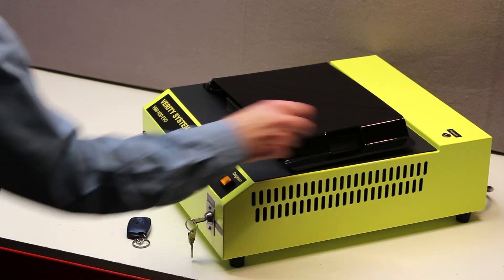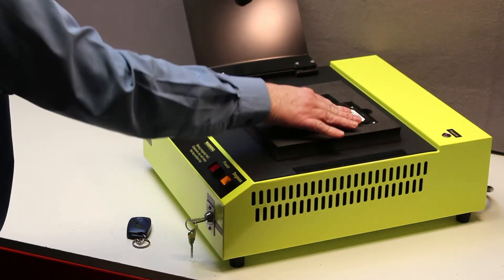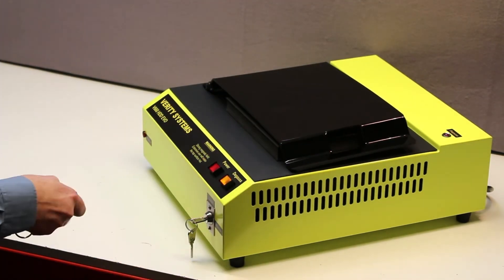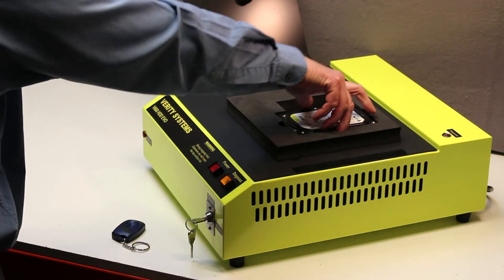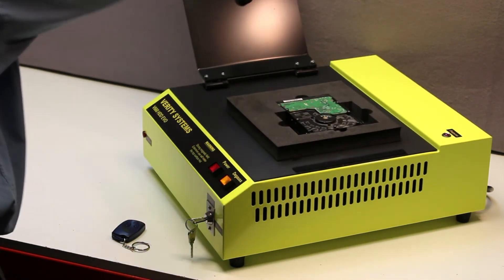The infrared remote switch is pressed and held to energise the degauser using a series of 4 bursts of power between 3–5 seconds each, by first rotating the drive through 90 degrees and then flipping the media over and energising.